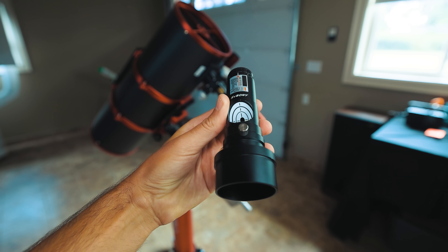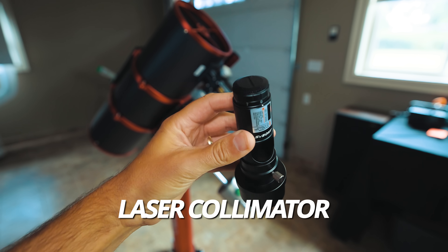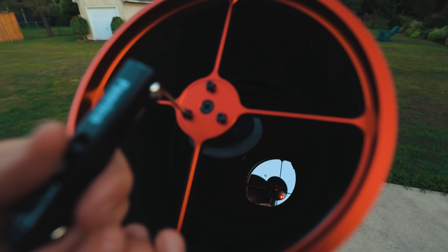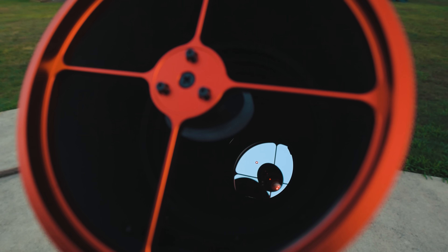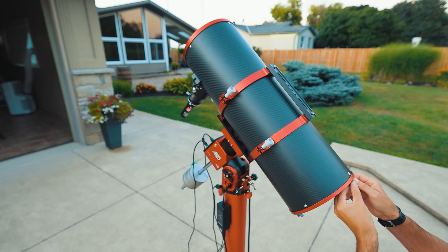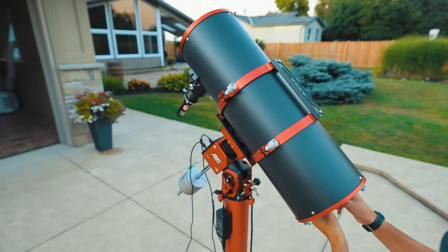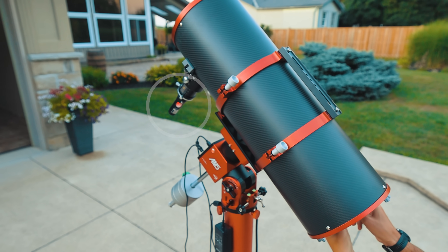Now this is a Newtonian reflector, and you know what that means: collimation. Do yourself a massive favor and pick up a simple laser collimator to align the mirrors before you start your session. The process involves using an Allen key to first adjust the secondary mirror so the red light is centered on the primary, then a couple of slight tweaks to the adjustment knobs on the primary mirror until the red light is centered in the bullseye. Honestly, it's pretty painless and I do this before every session and after a meridian flip.